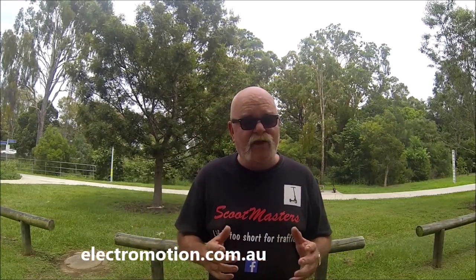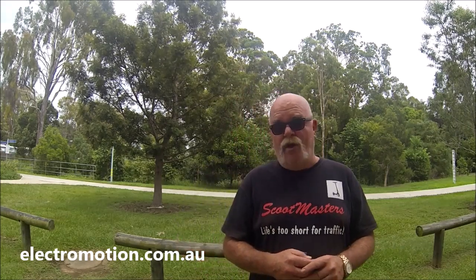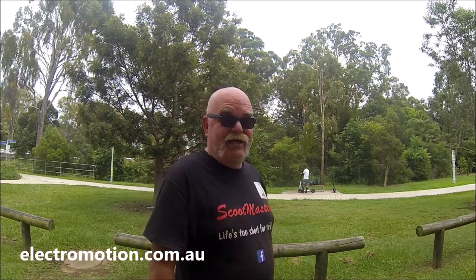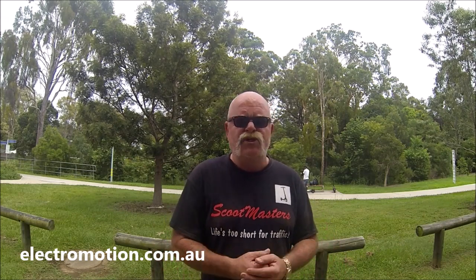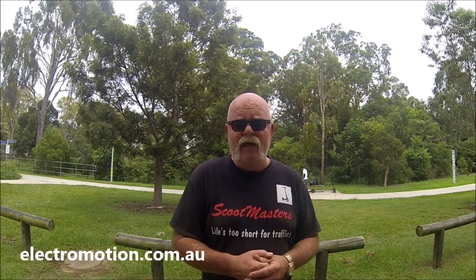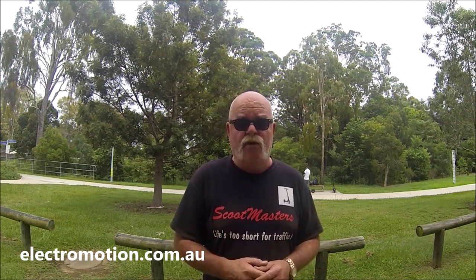This is the brand new e-move cruiser, supplied to us from our good mates at Electromotion. And I've got to tell you, gang, we've actually had this scoot for a few weeks now and a lot of our members have been riding it. We love it! It is a nice bit of kit. It's a medium-sized scoot, and it's rapidly becoming my go-to scoot and my favourite scoot to ride.